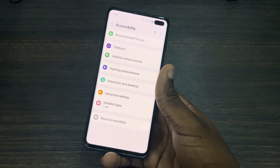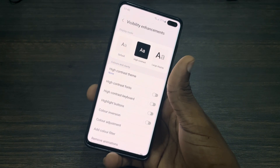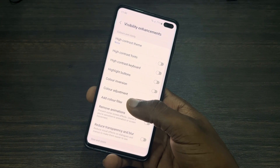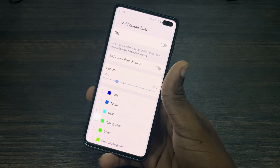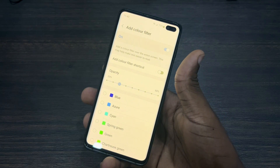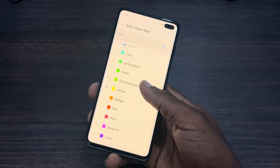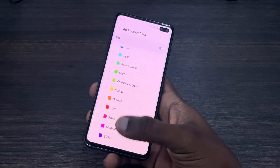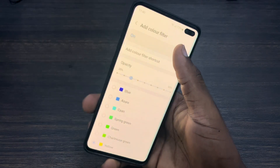Once you click on Accessibility, you're going to see Visibility Enhancement — click on that. Scroll down a little bit and you'll see Color Filter. If Color Filter is enabled, your screen is going to be displaying a little bit of yellow, as it can display different colors. Make sure it is disabled.